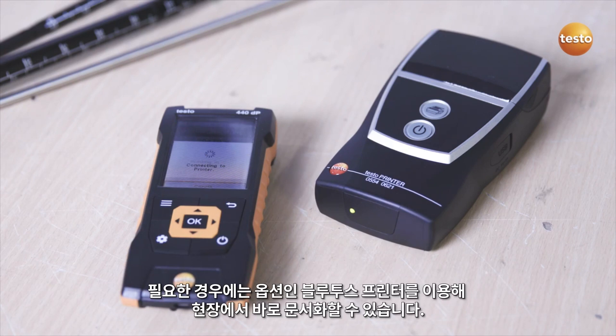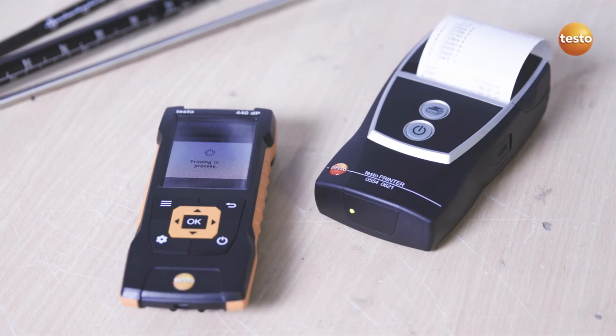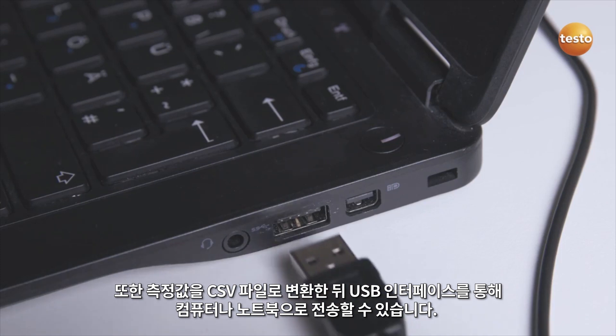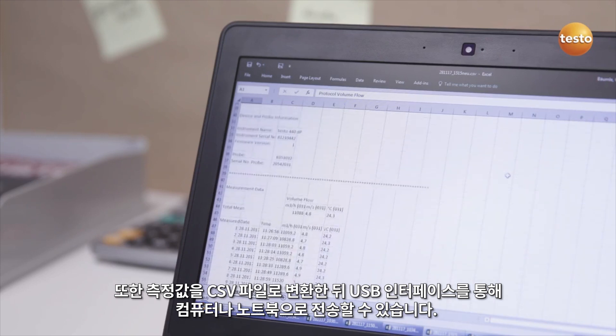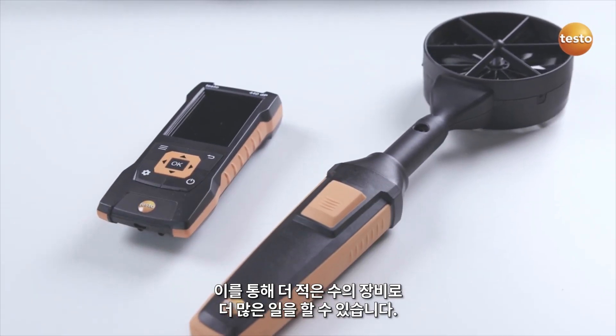If required, on-site documentation can be created with the optional Bluetooth printer. In addition, measurement values can be transferred as a CFV file to a PC or laptop via the USB interface. This lets you get more work done with less equipment.